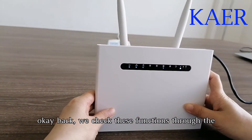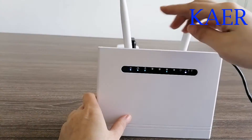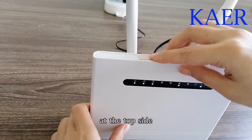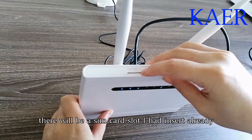We check these functions through its interfaces. First, at the top side, there will be a SIM card slot — I had inserted it already.